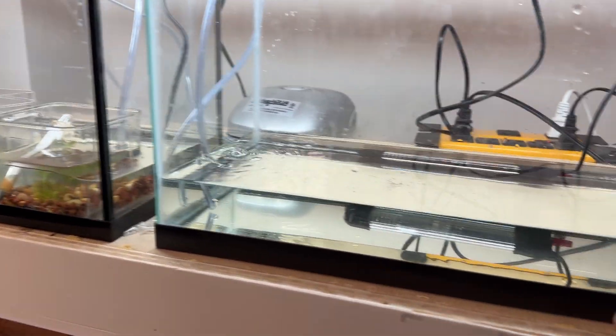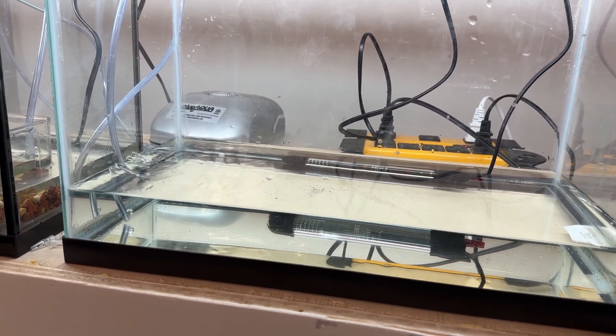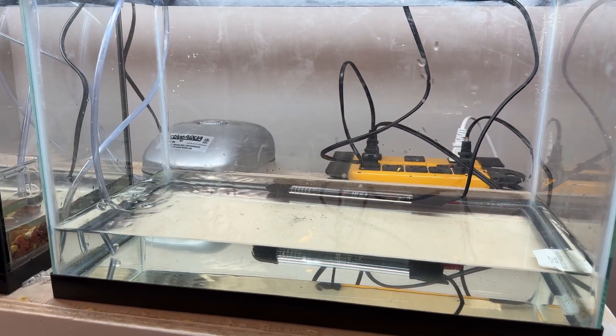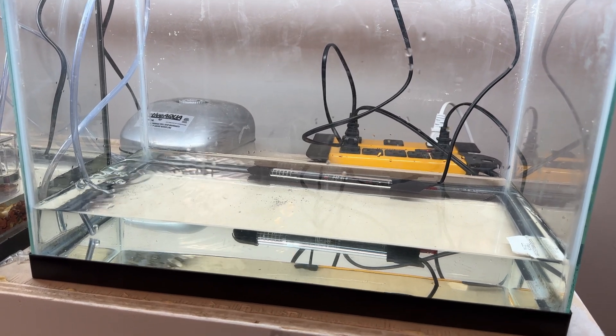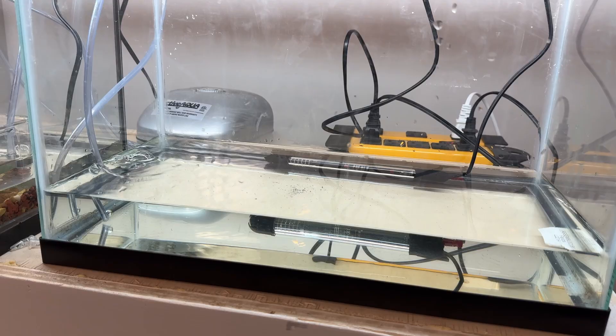As they grow, I will slowly add a couple of inches of water to the aquarium every couple of days, and then as the triops become adults the aquarium will become full. I'm going to add plants, maybe some rocks and pieces of wood, but I am going to leave it bare bottom — both for cleaning purposes and eventually for egg-laying purposes.